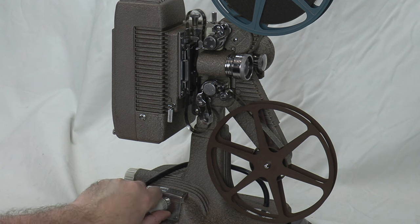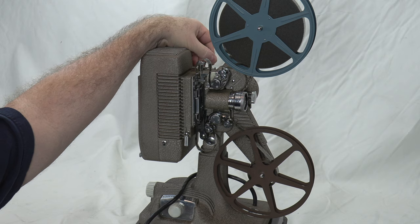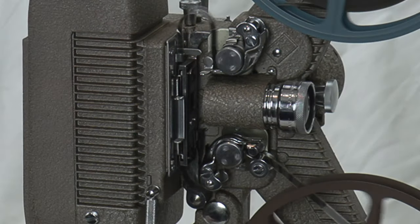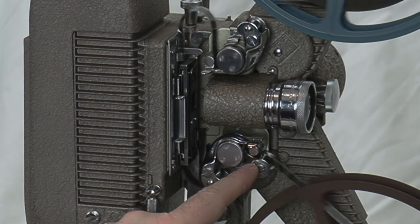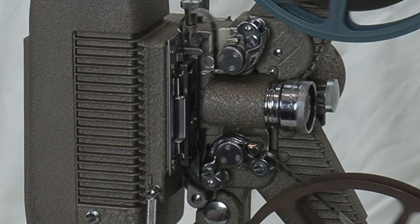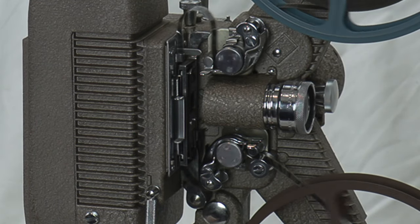Check that everything is tight and we'll see where we are — this may chatter so we may need an adjustment or two. Everything is spinning. Here is what the image looks like projected. The projector is working. Pretty straightforward — it's a fixed focal length lens.